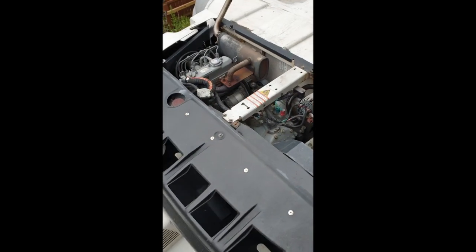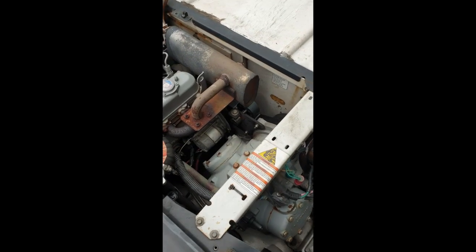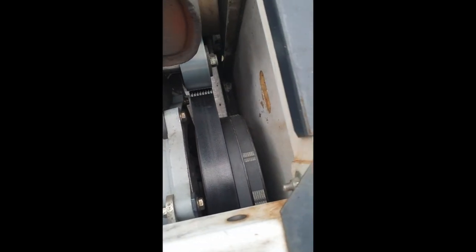I thought I'd make a little video talking about the belt on the Supra 950. People who've tried to change this belt know it's a real pain to put on.